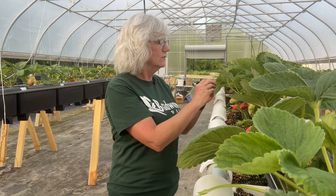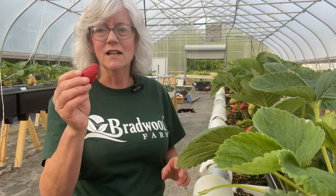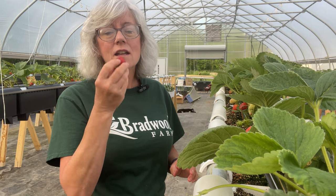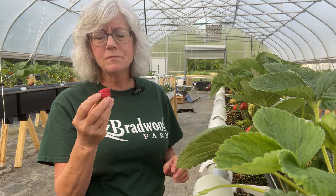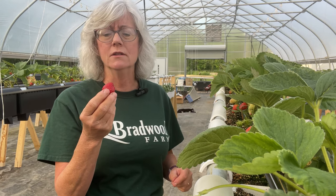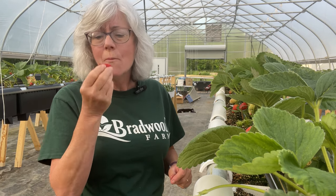You know how I like to leave them on the vine until they're nice and red. Here, look at this guy - isn't he pretty? And red all the way through. Nothing better than a nice, sweet strawberry. I think I'm going to go ahead and pick some more and eat some more of these. Mmm. Yum.